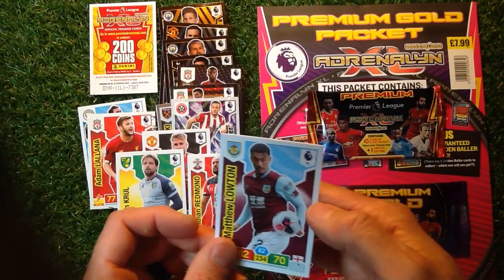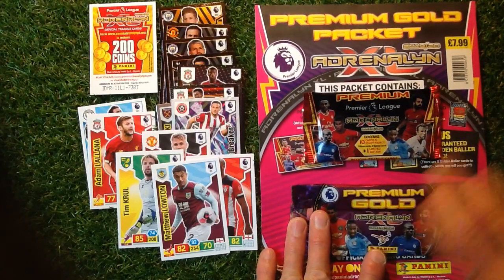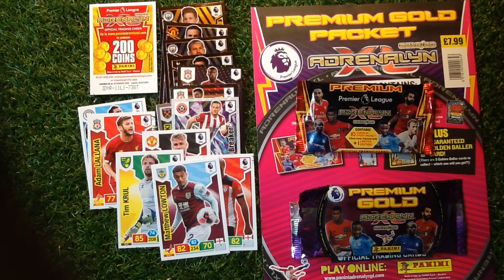Tim Cahill and Loughton. So that is the Panini Premier Gold Packet, Adrenaline XL 2019-20. These aren't out until the 17th of October, so keep your eyes out for that. Looking really sweet with the gold and purple outside packet, and the black packet with the red and yellow writing.